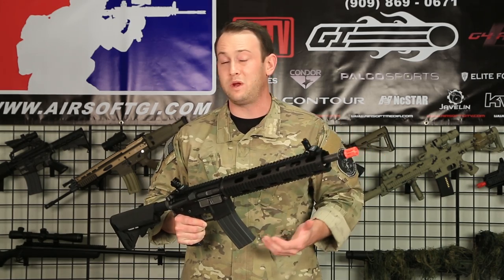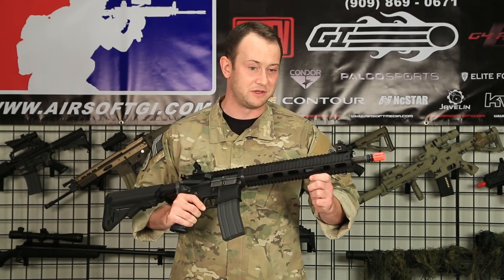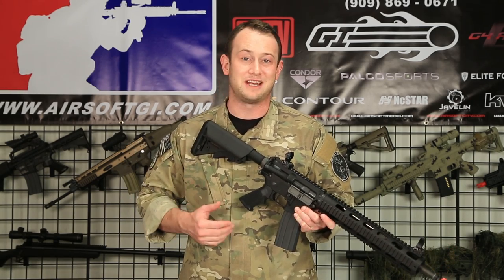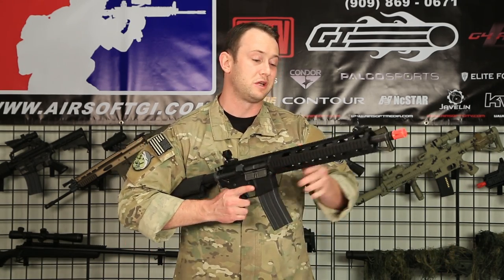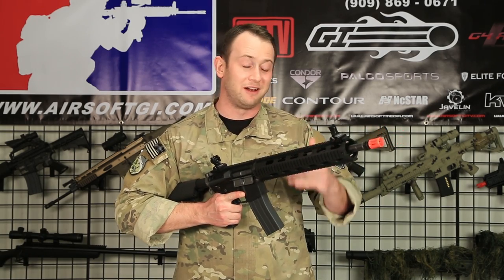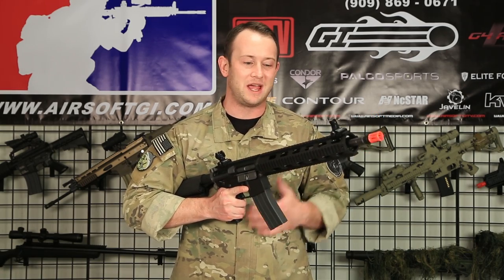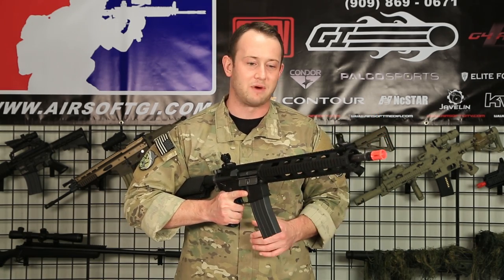This has four Weaver style Picatinny rails integrated into this rail system. This gun itself should fire around 370 to 390 feet per second. It also includes a low profile gas block so that it'll fit into the rail system without any issues. And the mag capacity on this KWA LM4 build is 40 rounds.